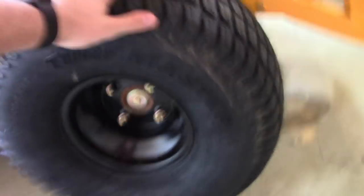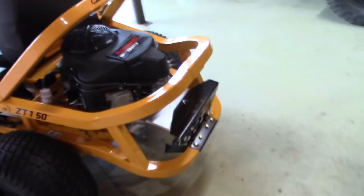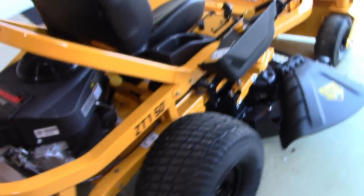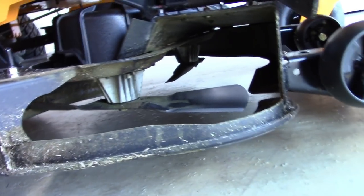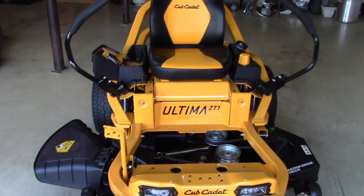This thing comes with Turf Master tires. I've got Bermuda grass and they didn't seem to do any damage. With a zero turn you can tear up some grass if you pull a straight 180-degree turn, but these didn't seem to do that — a good plus. This is a three-blade deck, as you can see. That pretty much wraps up all the features.